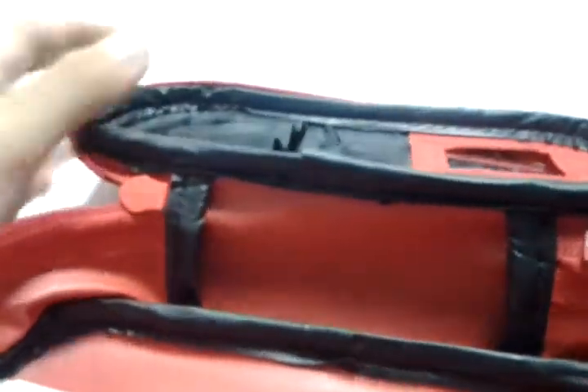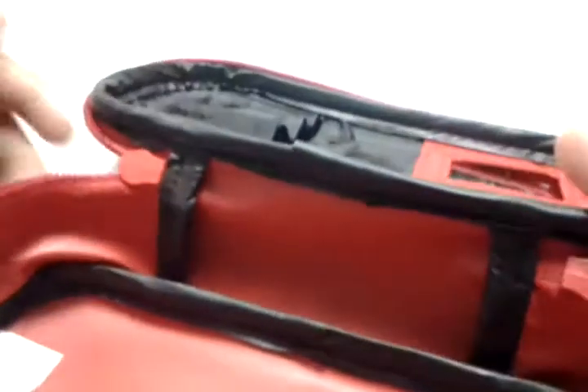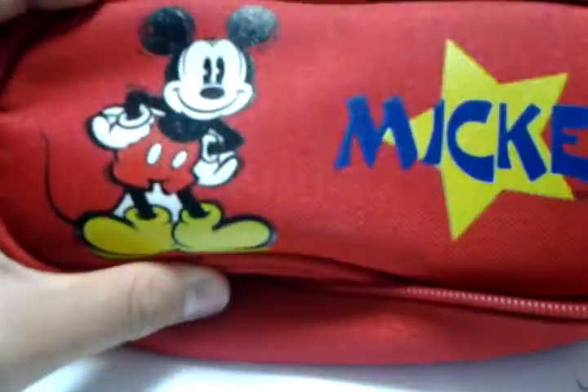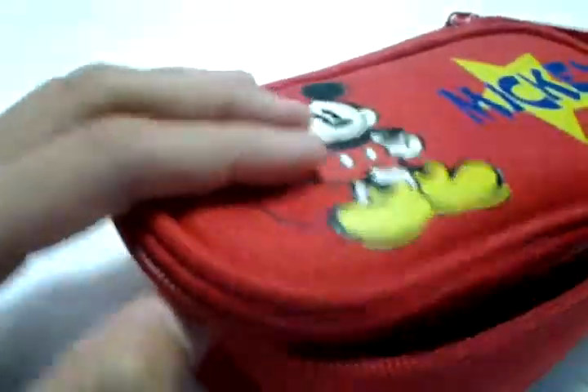Another bonus is that it even comes with a mirror. It also comes with a pretty big storage area. It closes with a zipper and it has a Mickey Mouse look on it — bright red — but yours is probably different.